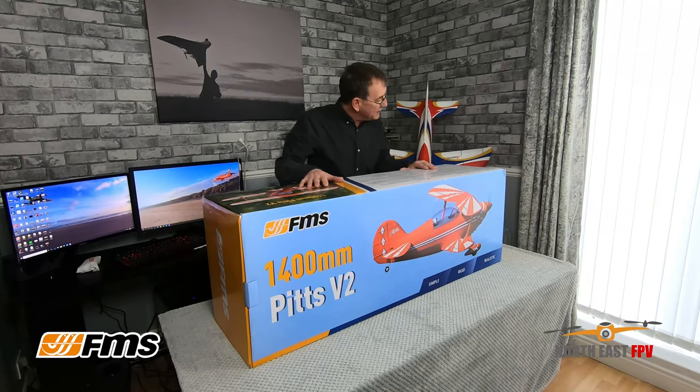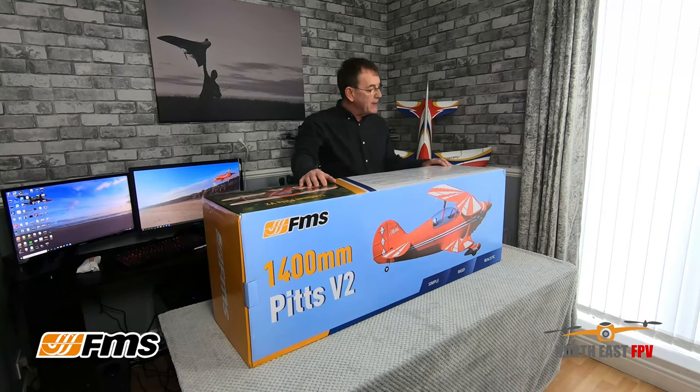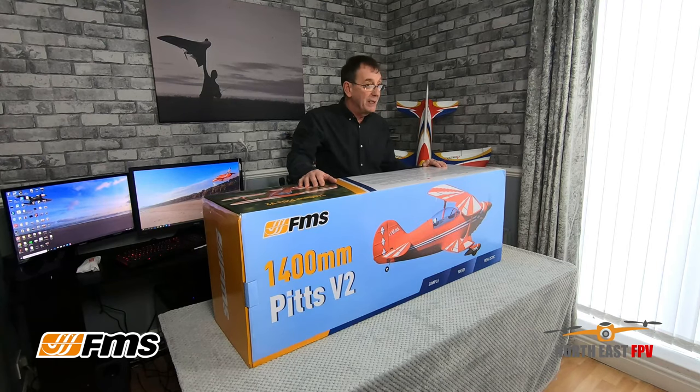It's got some fantastic features — a 4258 brushless motor, 50 amp HobbyWing ESC, and 17 gram servos. Believe me, you need 17 gram servos for this type of aircraft because you're going to be chucking it all over the sky.